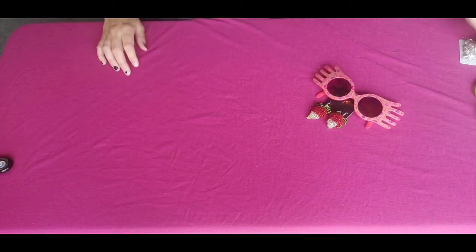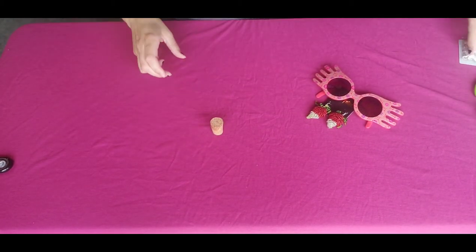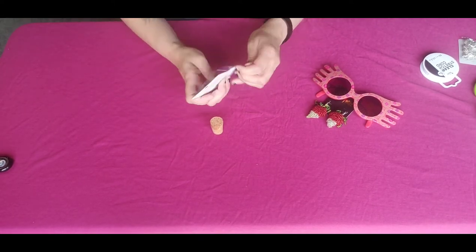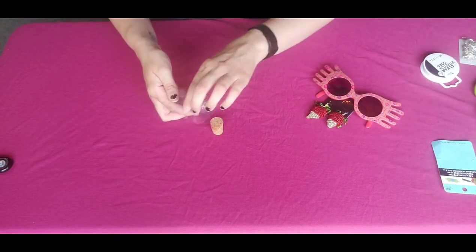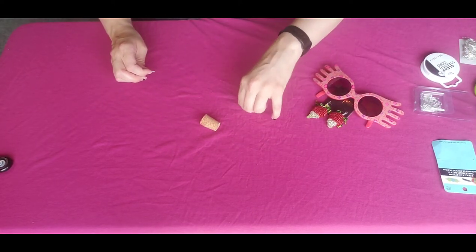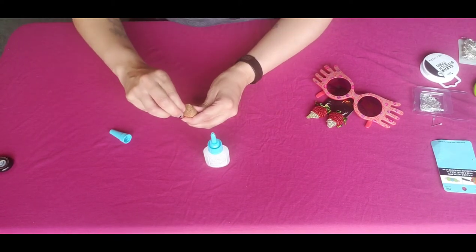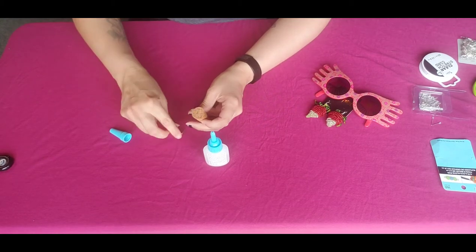Before I started beading the clear cord, I took my cork, an eye pin, and a bead cap. I'm going to be gluing these into the cork so that while I am beading my clear cord, this will have time to dry before I attach it to the necklace. I prematurely opened the glue because I thought it was going to be easy to insert the eye pin into the cork, but I was sorely mistaken.